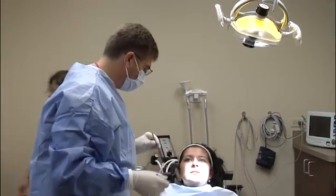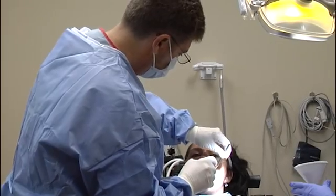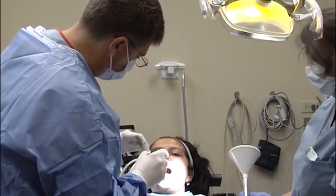The placement of temporary anchorage devices is another excellent example of how orthodontists and oral and maxillofacial surgeons often work as a team to provide patients with the best possible treatment results. As they told me what was going to happen and how they were going to do it, I was much more comfortable. The surgery is done in the oral and maxillofacial surgery office using local anesthesia. The TAD is simply screwed into the proper position and the patient can resume their normal activities that day.